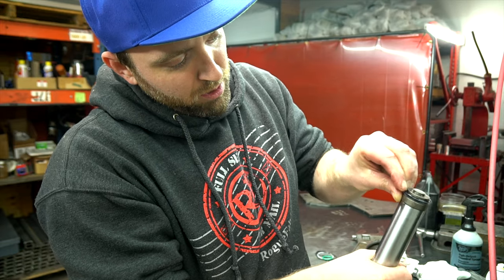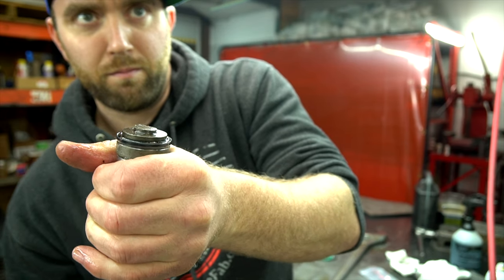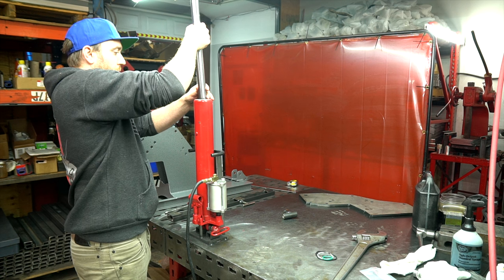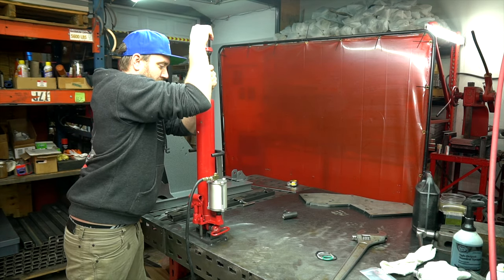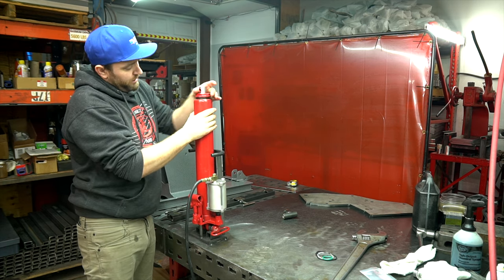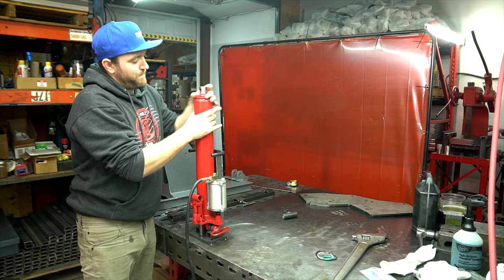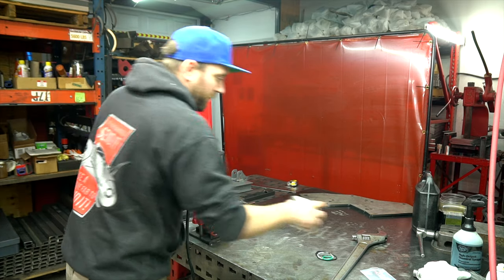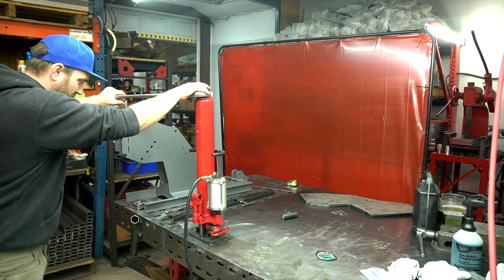Go all the way around and make sure it's fully seated in there. All you've got to do then is put it back in. Tighten that big nut back down.